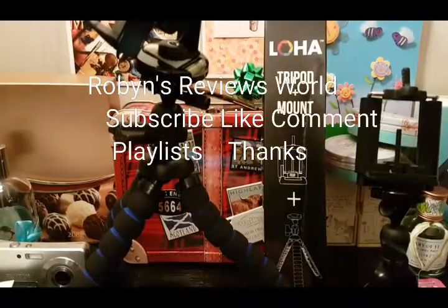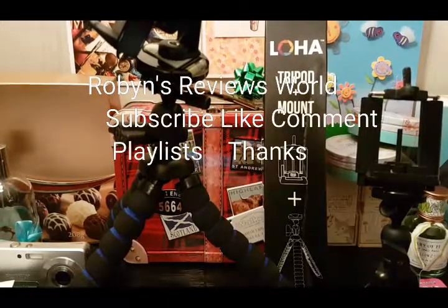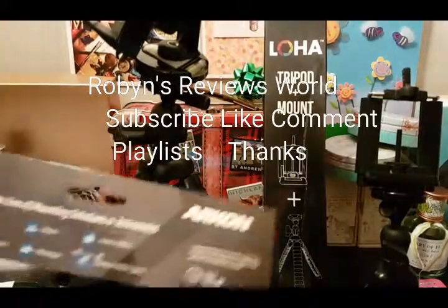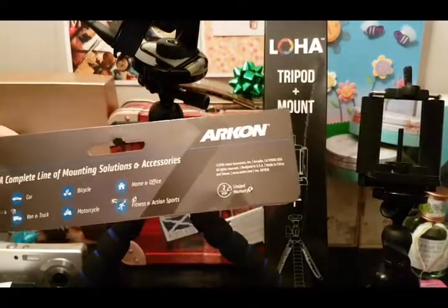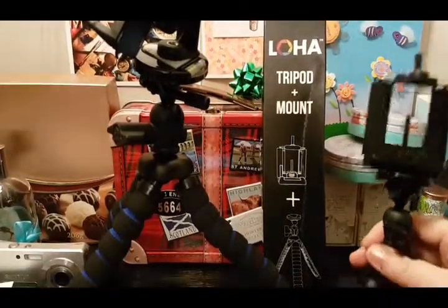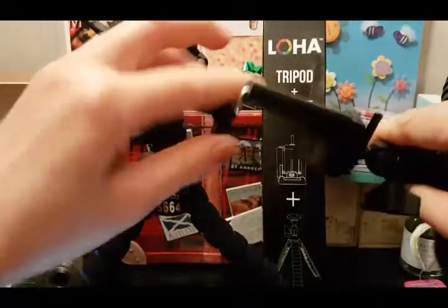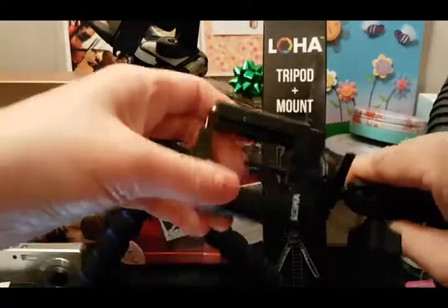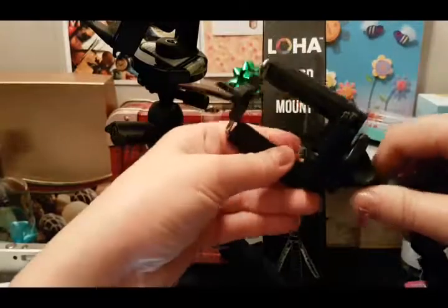Hello everyone, welcome to my channel. Today we're going to be looking at two different tripods: the first one is Loha and the second one is Arkon — comment down below and let everybody know the right pronunciation. These two tripods are made specifically for smartphones or cell phones in general. I've been using them for a while and my only concern with both is that I don't think they're sturdy enough.